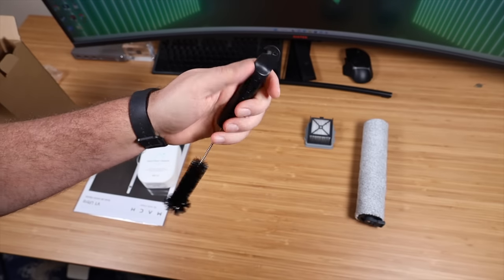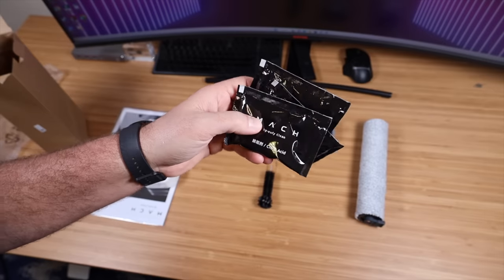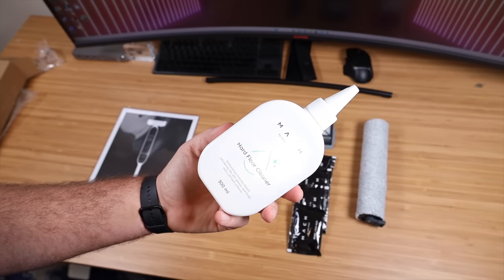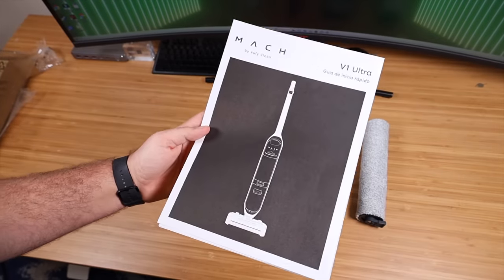There was also a cleaning tool in here with a nifty little hook and cutter for removing hairs. They've also included citric acid for descaling the V1 Ultra. We've got some hard floor cleaner solution, and then you've got your quick start guide and manual.